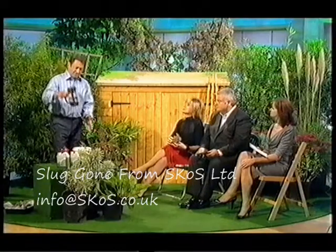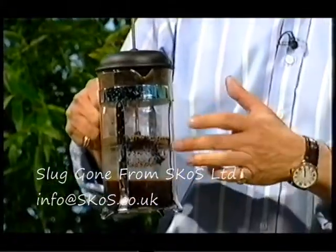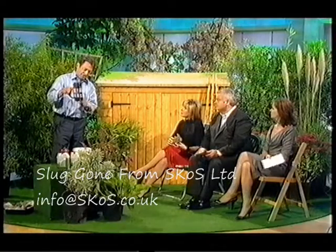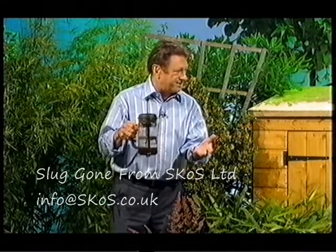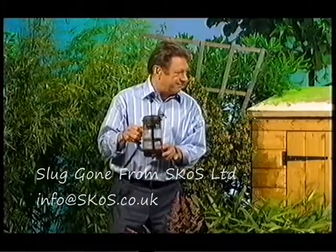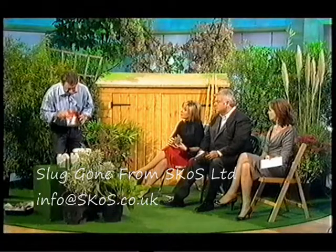There's been quite a lot of work done recently with the contents of your cafetiere, provided apparently it's not decaffeinated. Ordinary, good, strong coffee — the grounds in the bottom, not the coffee itself. When you've drunk your coffee, you chuck the grounds away anyway. Put them around plants like hostas that get attacked by slugs a lot, and it's supposed to help repel them. Mixed results I've heard, but it's worth trying — just ordinary ground coffee.